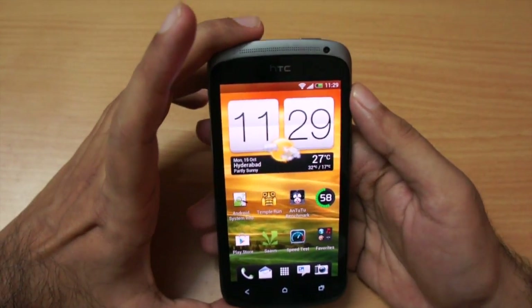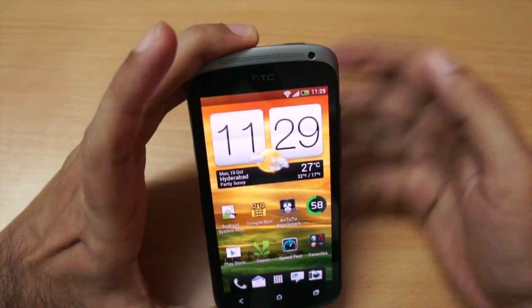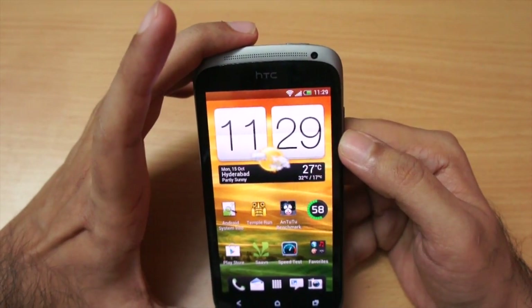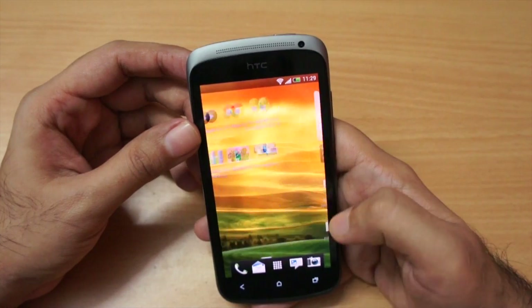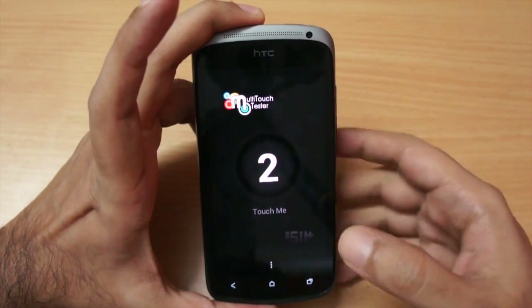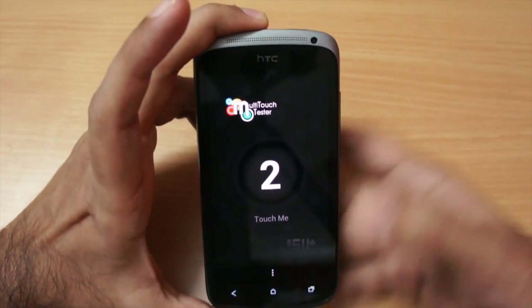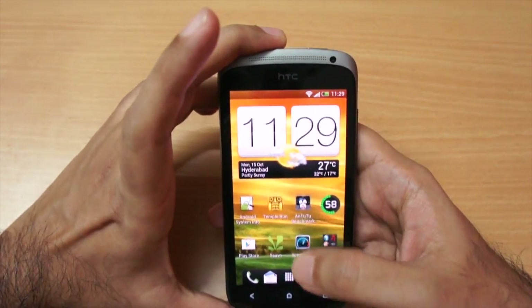Moving to the front-facing camera, HTC decided to put just a VGA camera. I did some Skype calls and it was good, but I would have loved to see a higher resolution front camera — that's a bit of a bummer. The multi-touch tester was also a little disappointing: we're only getting two touch points, which is really a disappointment since I expected at least five. This might be an issue in some games.